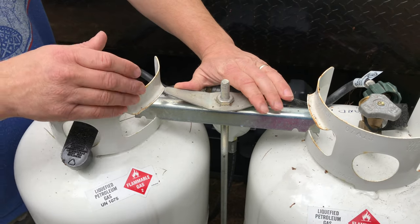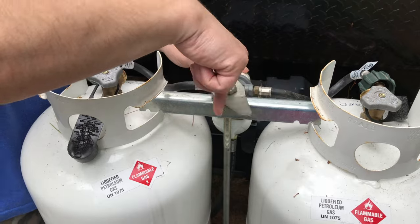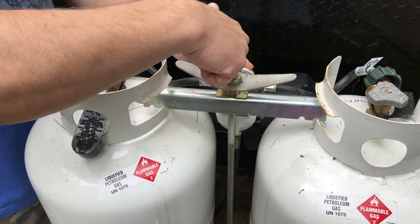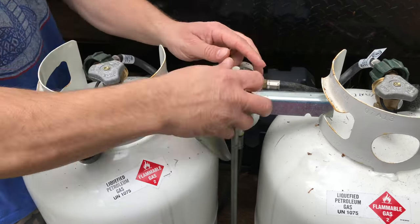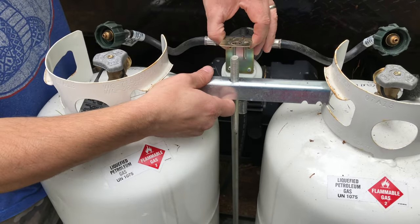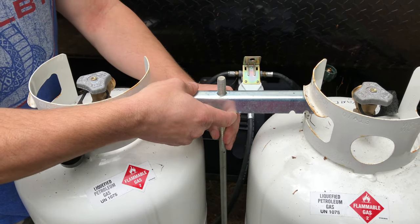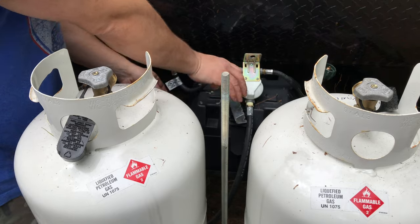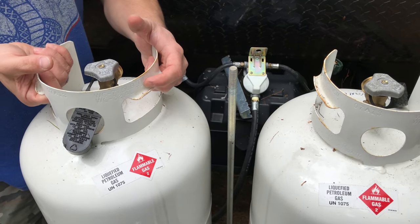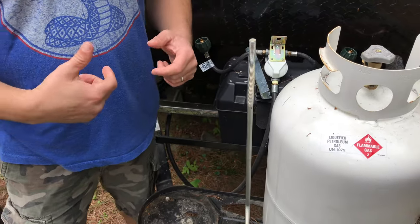Then there should be a big wing nut in the middle. On these newer campers, you really shouldn't need any tools to do this — maybe just an adjustable wrench if needed. Don't lose your wing nut, and this whole assembly will come right off. You can put it to the side and twist and pull off the bracket that holds the tanks down. Now you can just lift up and off and go get your propane tanks filled.